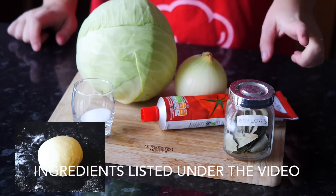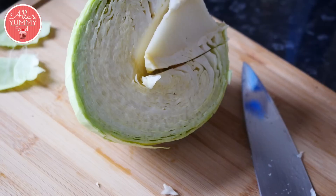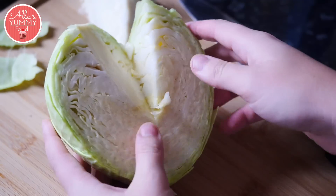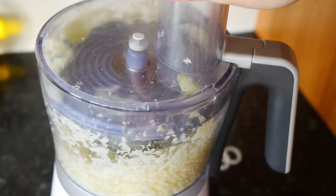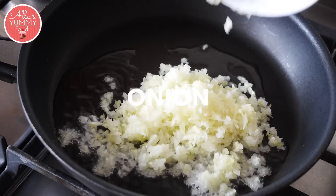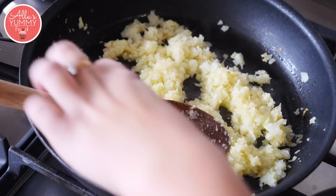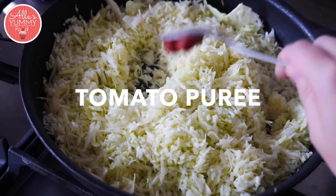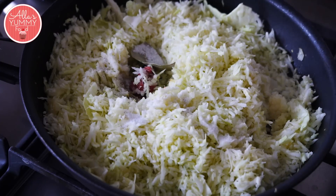We're going to need cabbage, onion, some tomato puree, bay leaves, sugar, salt, and pepper. The first thing we're going to do is cut our cabbage — you want to get rid of your core. You can either do this by hand with a fine chop or use your food processor. Cut your onion nice and fine, then add your onion and cabbage, tomato puree, bay leaves, and all your seasoning. Give it a good mix.